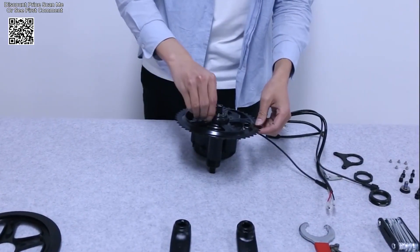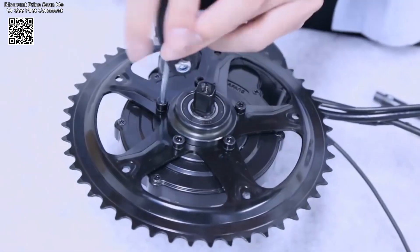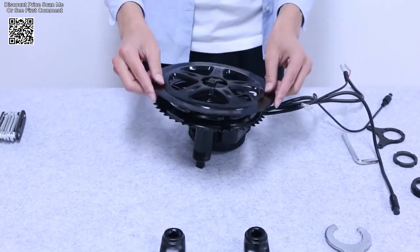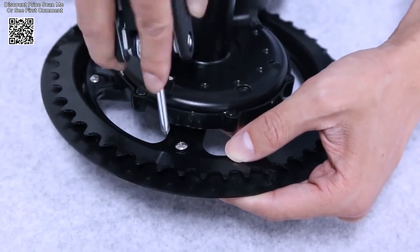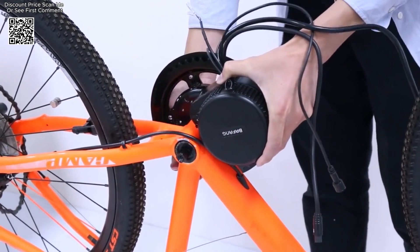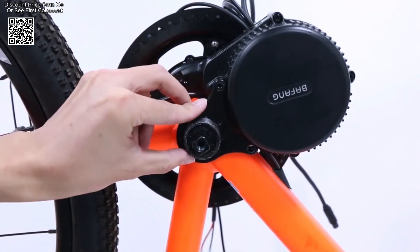The Bafong Mid-Drive Motor eBike conversion kits, available on AliExpress, offer a range of options designed to transform traditional bicycles into powerful electric bikes. These kits include models with 1000W, 750W, 500W, 350W, and 250W motors, catering to a variety of riding needs and preferences. Let's dive into the specifics of these kits, their features, and what makes them stand out in the eBike market.